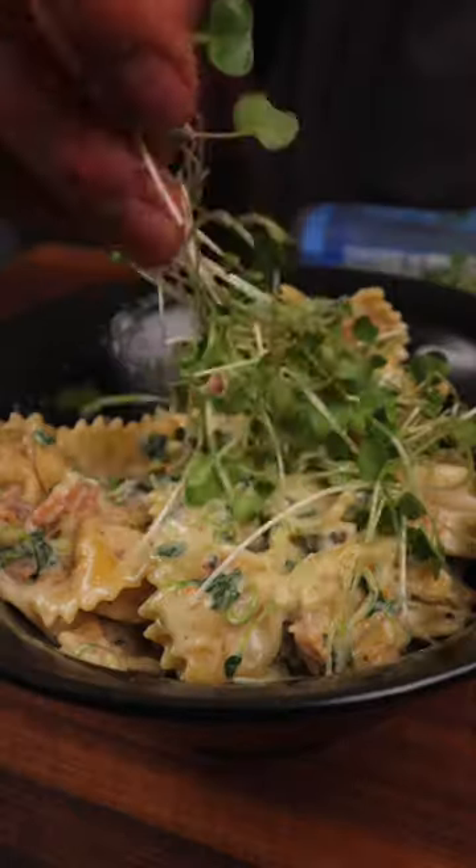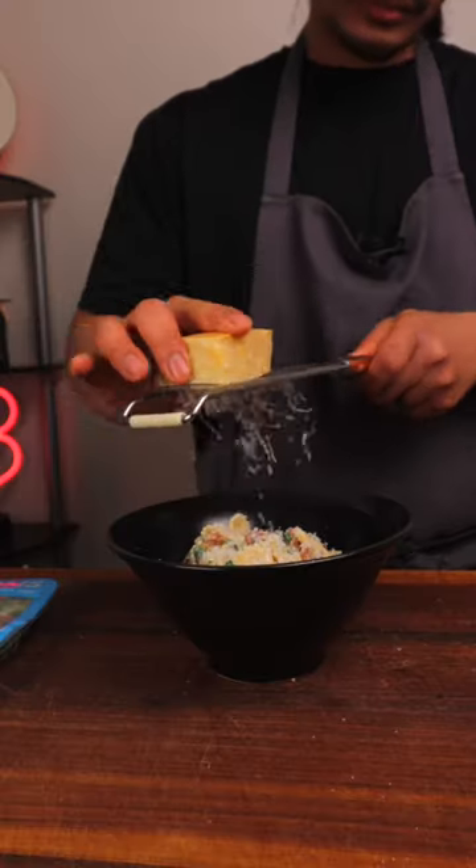Thank you for tuning in, and make sure to like and follow for more delicious recipes and reasons to love greens more. This is a great pasta dish.